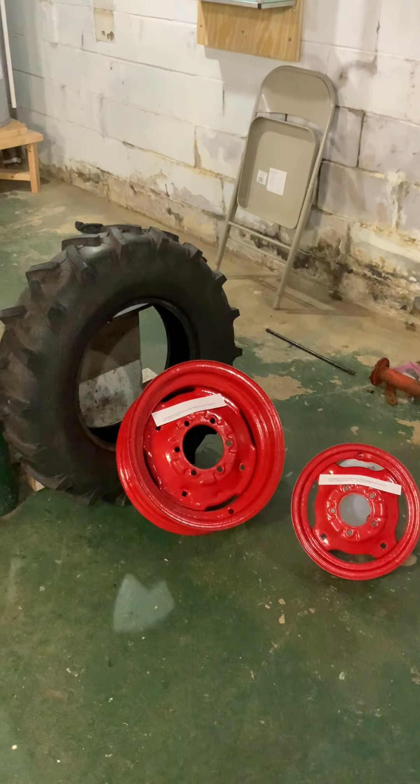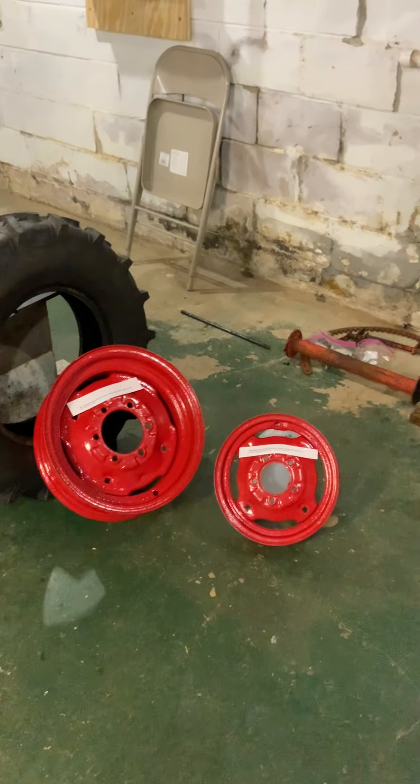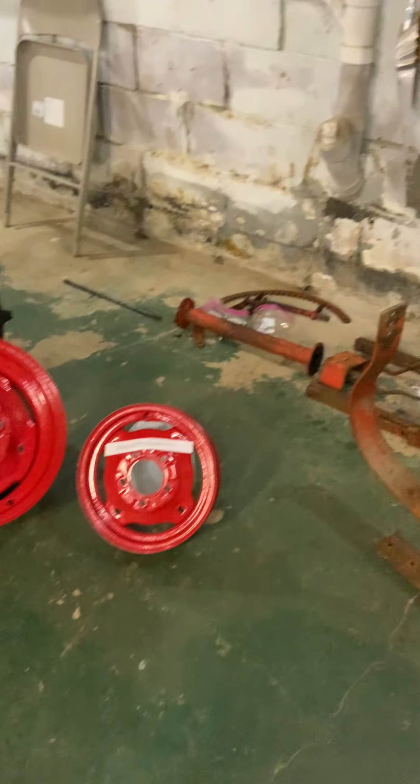Hello and welcome to the fifth episode of this Economy Power King Tractor Restoration Project. Today we're going to be covering various things.